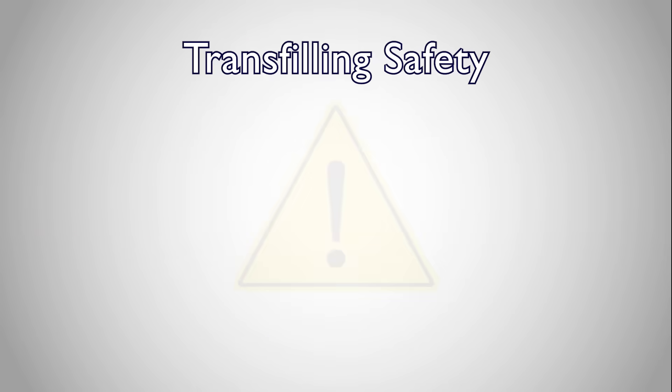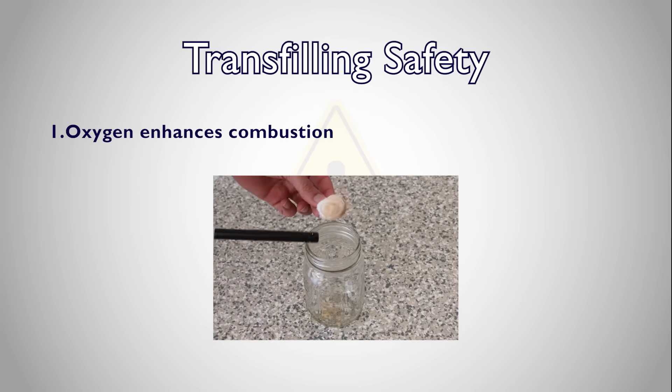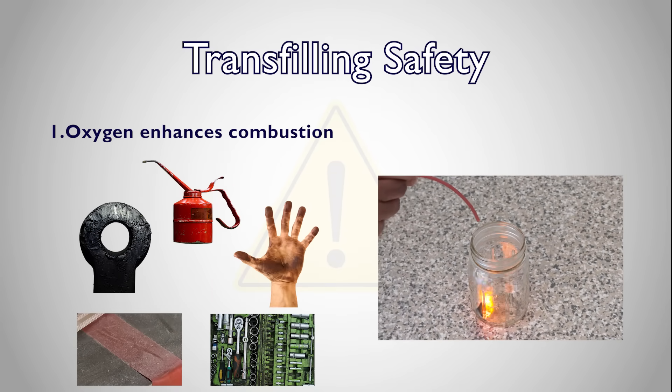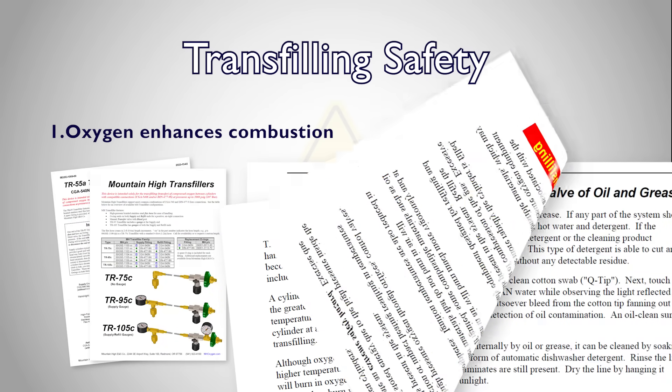Before we cover the transfilling process, let's go over some important safety considerations. Oxygen itself is not flammable; however, it greatly enhances combustion. Combustible materials will burn in oxygen-rich environments with explosive violence. Oil, grease, and other combustible materials, including oil from contaminated tools or even a person's hands, can create conditions for combustion. If you are concerned that your equipment may be contaminated, consult the transfill hose product documentation for cleaning tips and more safety information.